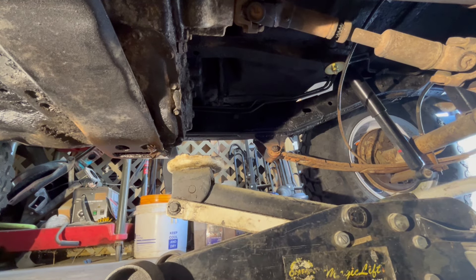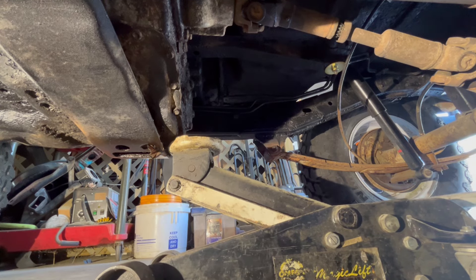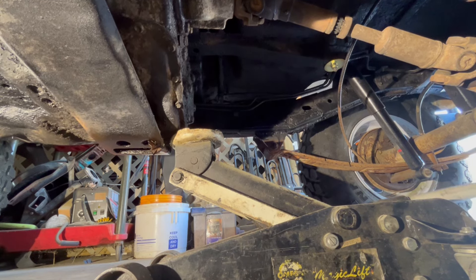This is going to be one of the few times you're going to use a jack without jack stands, because all the tires are staying on the ground. All we want to do is get right there to that transfer case and get this transmission moving in an upward direction.